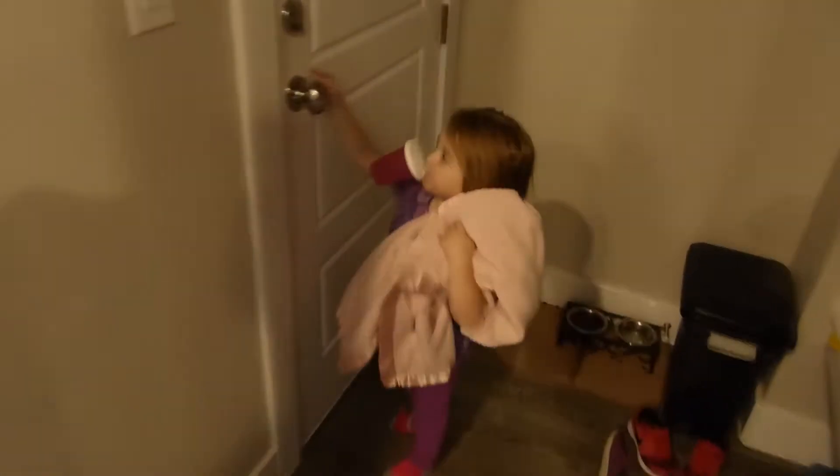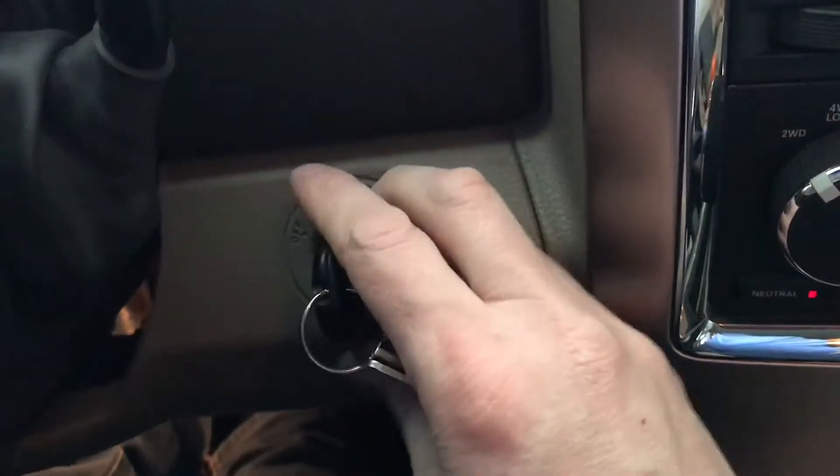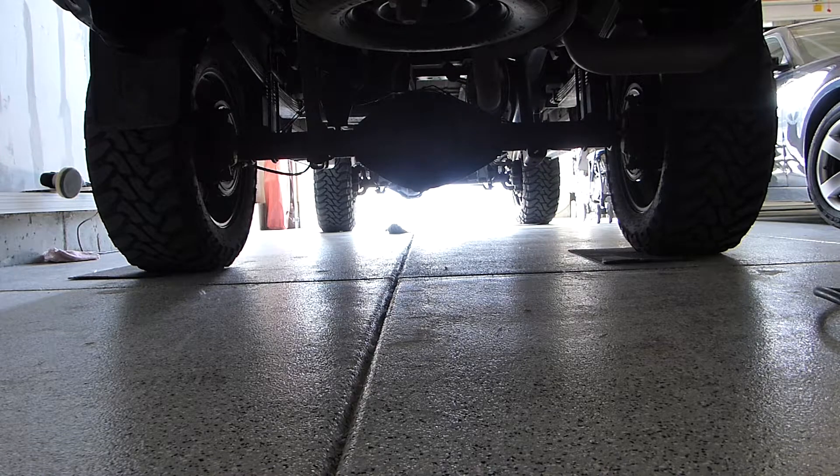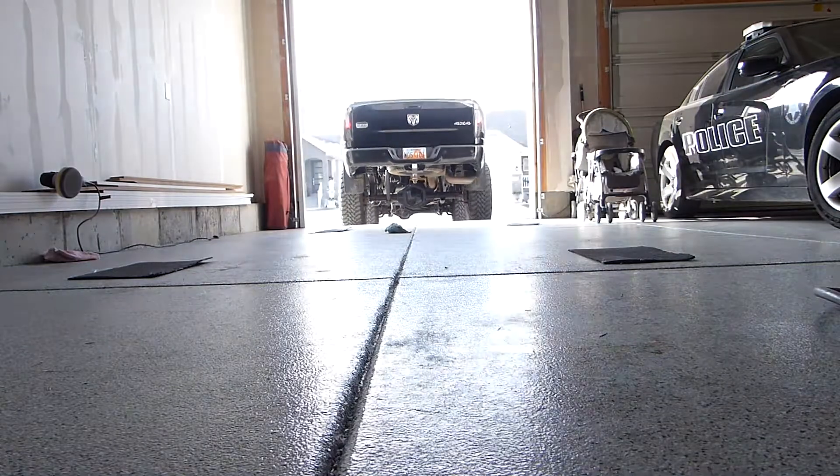Good grief, this lumber pile never ends. As most of you know, I've got quite the project going on in my basement. It is unbelievably difficult to wrangle three children by yourself.